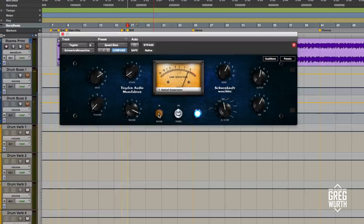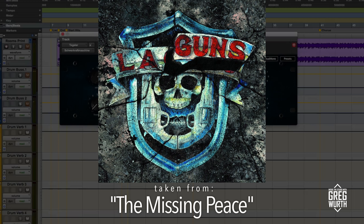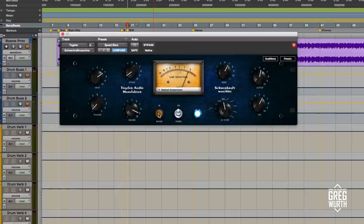Let's move over to the computer and take a listen to some examples. I'm going to give you some examples using a LA Guns track called Speed. I'm going to demonstrate the Schwercraft Machine on the bass, drum bus, and the overall stereo bus.